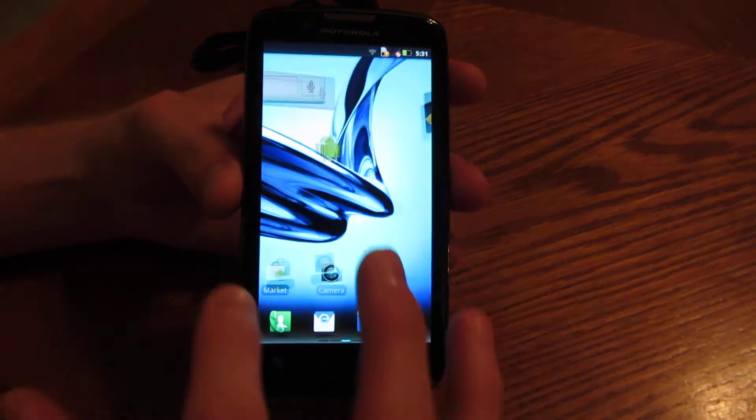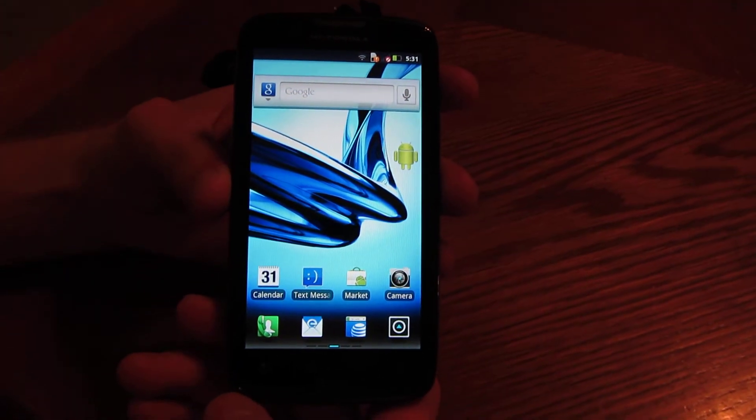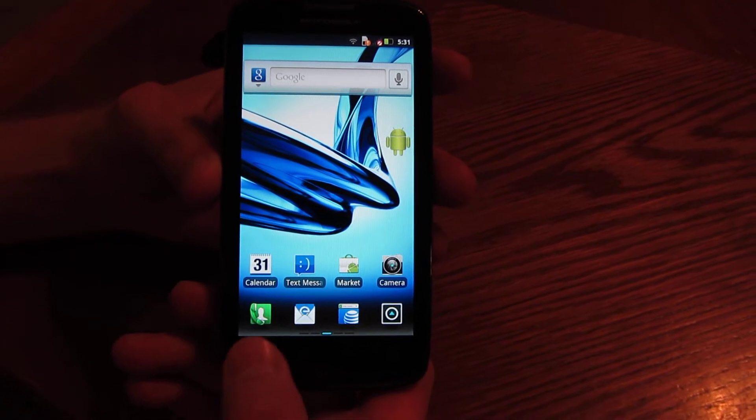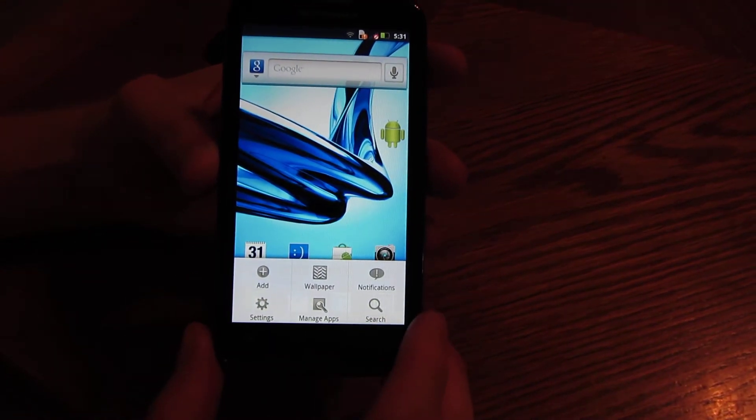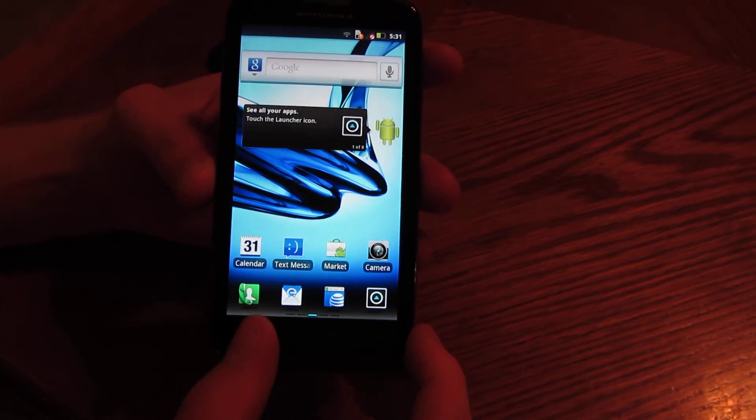Just so you know, everything works — all parts of the screen and everything. This one has one gig of memory, it's an awesome phone, runs plenty quick. It's got the dual-core 1.2 in it. Still waiting for it to boot up — there it goes.